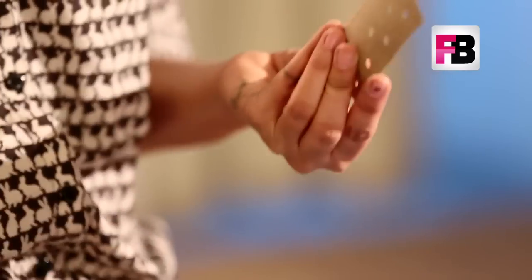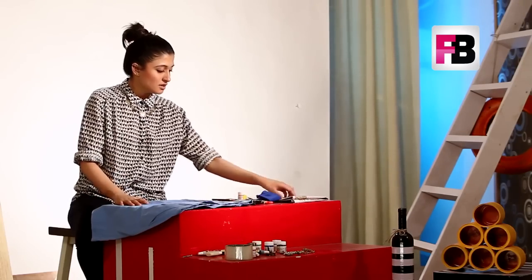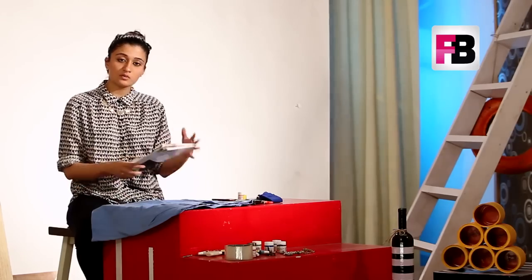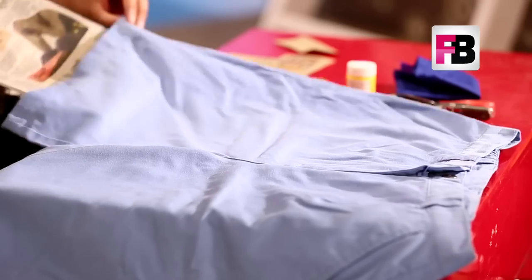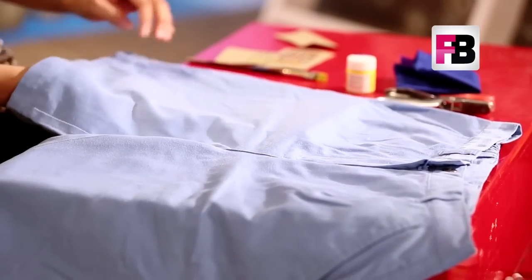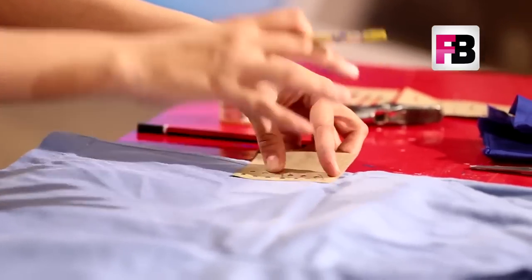To start, take your shorts and insert a newspaper inside them so that the paint doesn't get on the back side of the shorts and doesn't leave marks there. Then start painting your shorts. I'm going for more of an abstract design, so I will start from the center of the shorts.